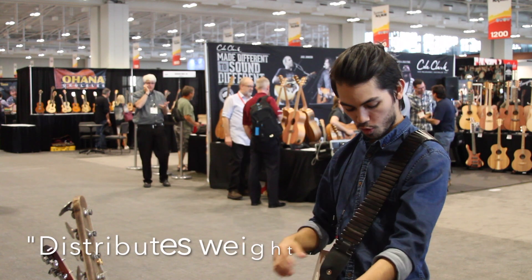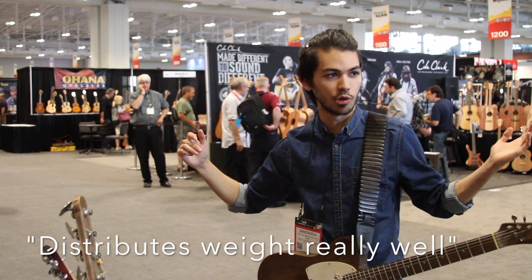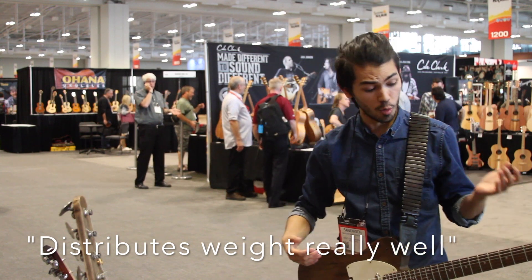Okay, well, we're going to start. Yeah, the original distributes the weight really well. There's a lot of dance there, but you can do it on the strap. It's descended as well.